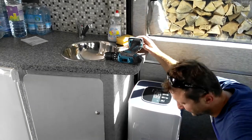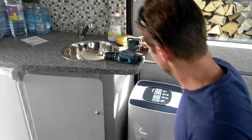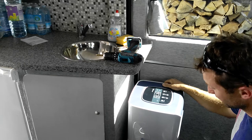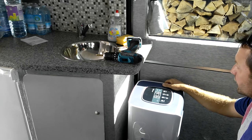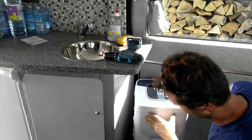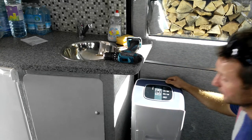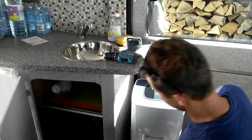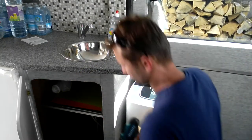Hi guys, welcome to the second part of portable aircon installation in the camper van. What I'm going to start is actually fitting this unit in, so cutting, screwing, measuring, and drilling — everything is going to be involved.